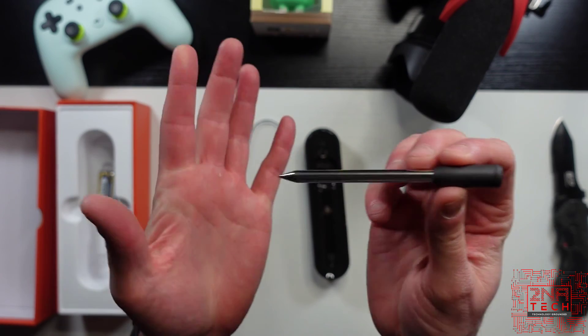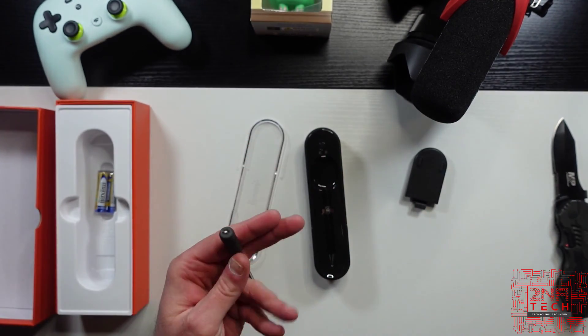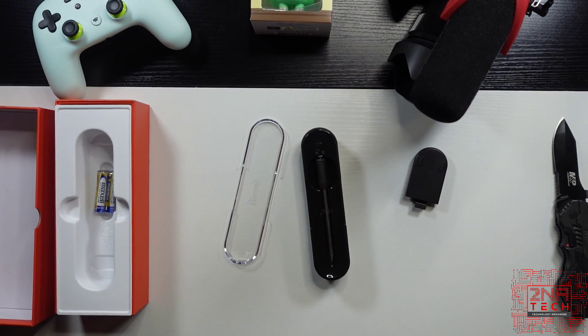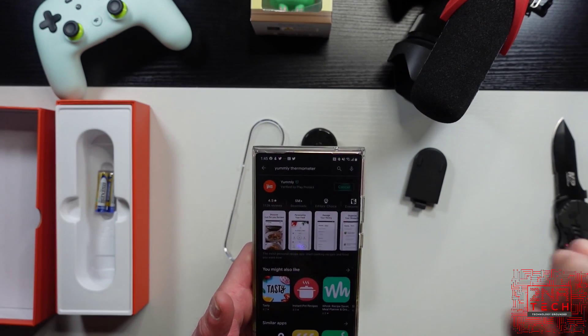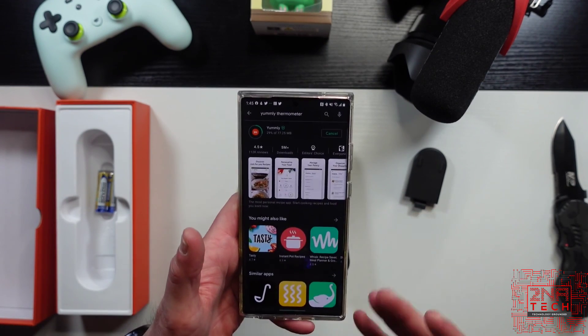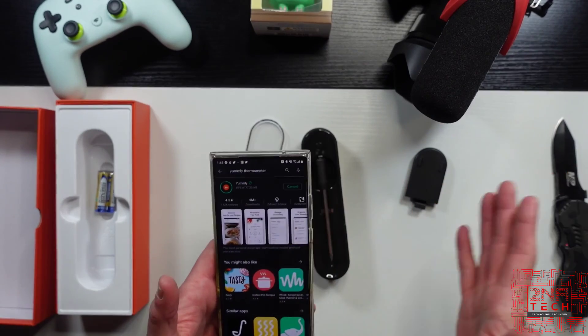Just a quick update here — let's see if we can find the Yumly app. It looks like it's right there. So we got Yumly, you can hit install, and then we can pair it up, probably like I did in this video. This is basically an unboxing to see what it's all about.